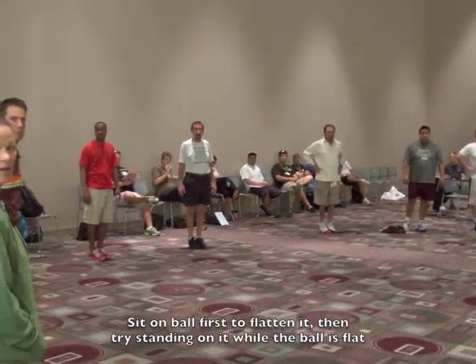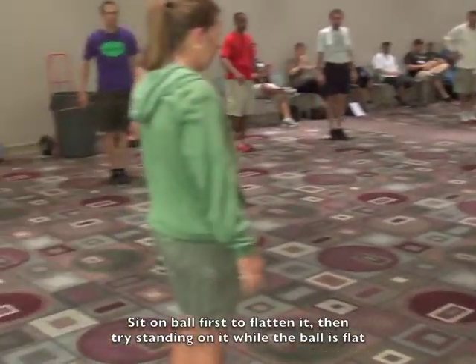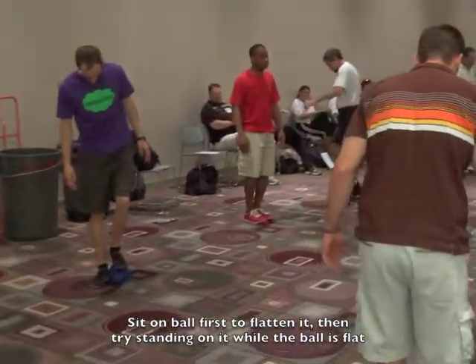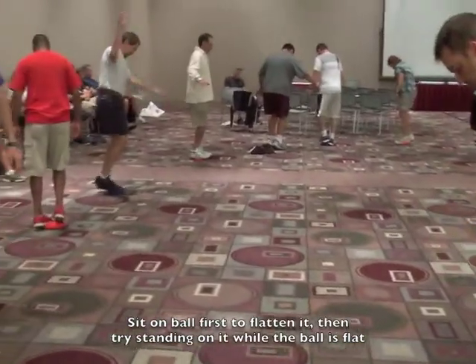Try to turn 360 degrees without falling off your ball. Take small steps — don't hop. Take small steps. There you go. And can you turn the opposite direction?